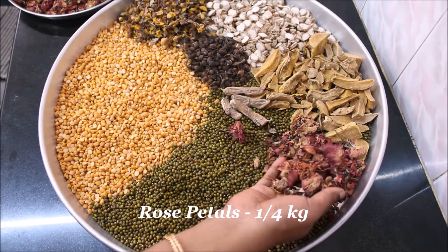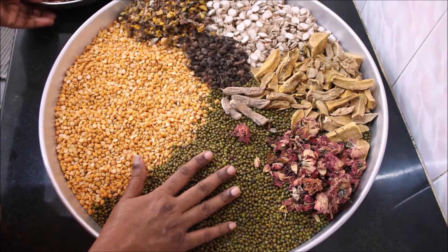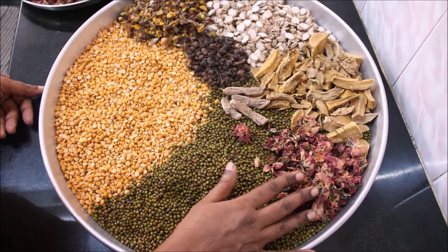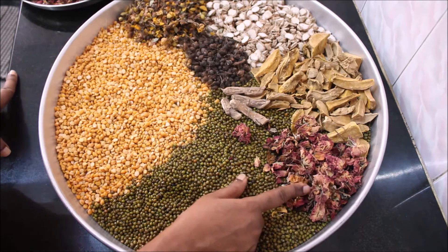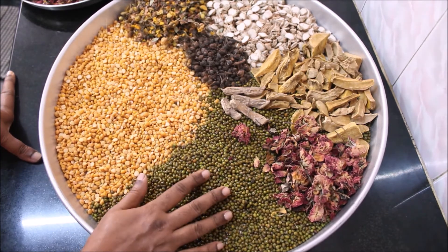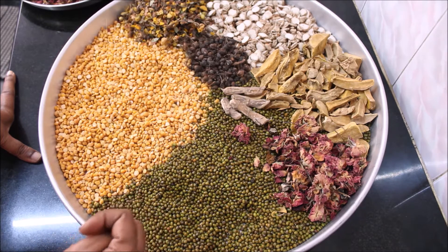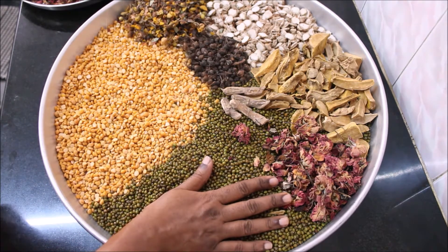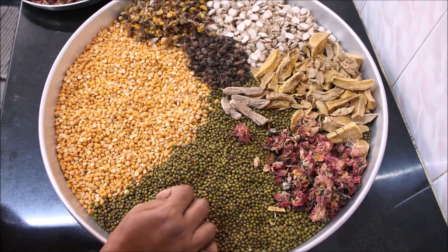I have taken about one-fourth kg of rose petals. All the ingredients used in this herbal bath powder are available in the local country medical store known as Natam Varindagadai. You can also use fresh rose flowers — remove the petals, wash them well, and sun dry them. These rose petals are a rich source of vitamin C, which acts as a sunblock. The cooling properties of rose petals soothe the skin, protect it from sun damage, prevent acne and pimples, help retain moisture, and give you very soft and glowing skin.